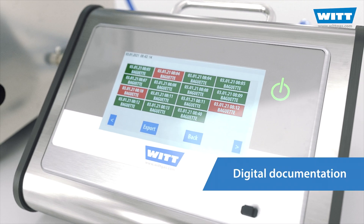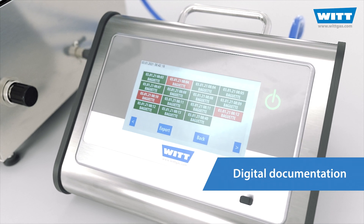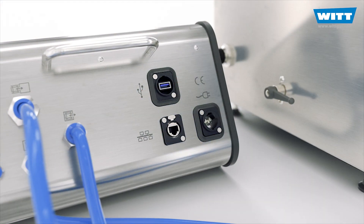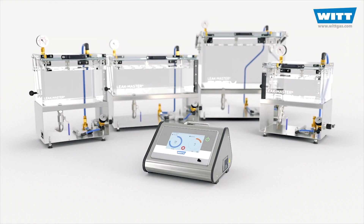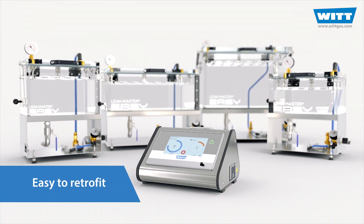All test data are recorded and documented electronically. If required, the device can even be integrated into the network. The Plus control can also be easily retrofitted.